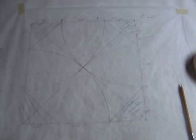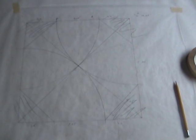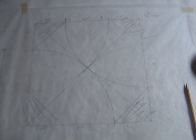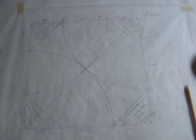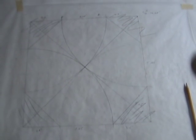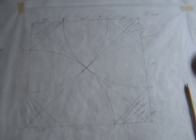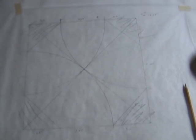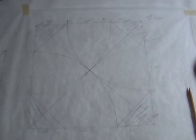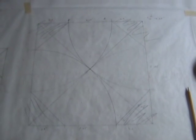The first step in turning it eight-sided is to lay out the eight sides. That's done by drawing a square full size, then drawing the diagonals, and then using a compass to draw arcs from the center out using the corners as the pivot point. That ends up giving you the points where you cut across, so the shaded areas are going to get planed off.